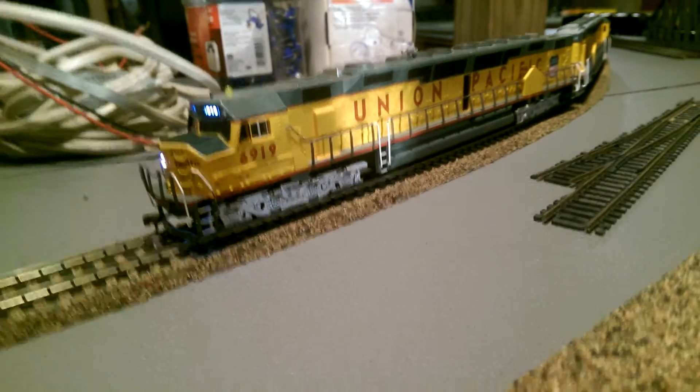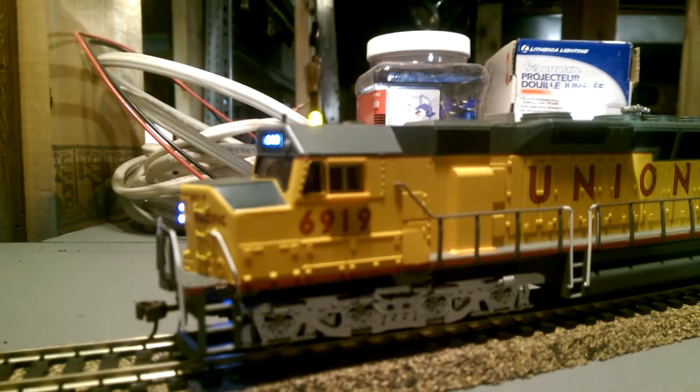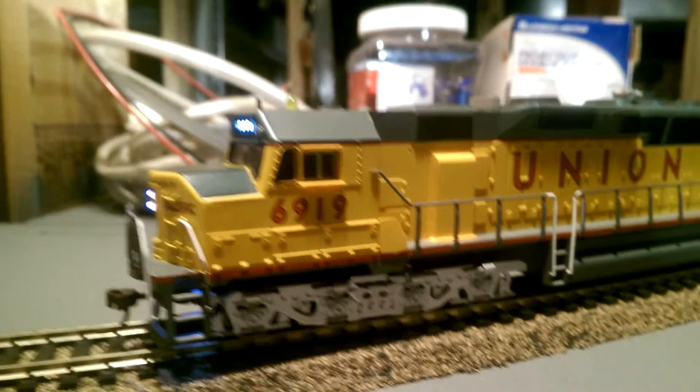Pardon me if I miss a few details — I've got shades on currently. The Bachmann model doesn't look too bad for details.